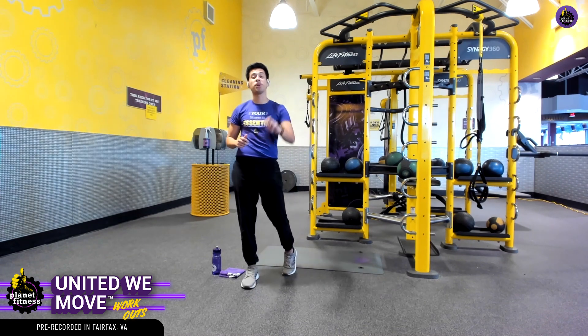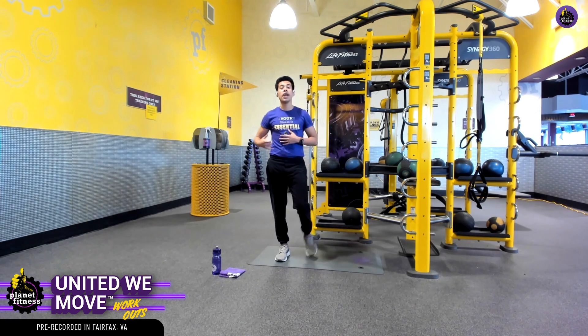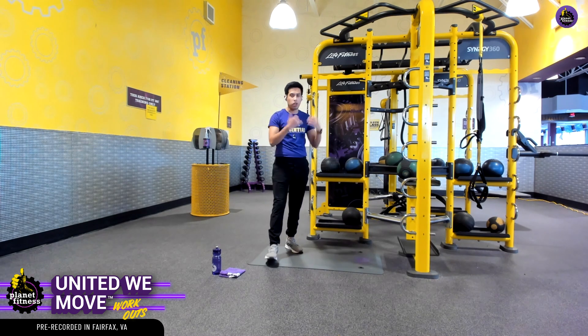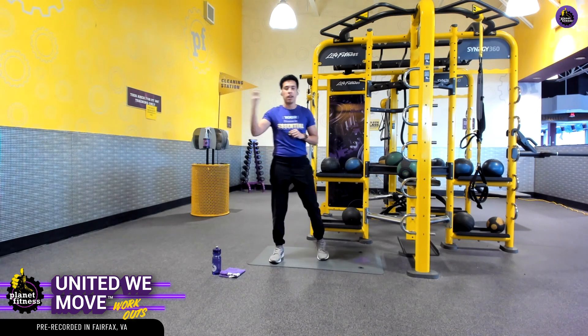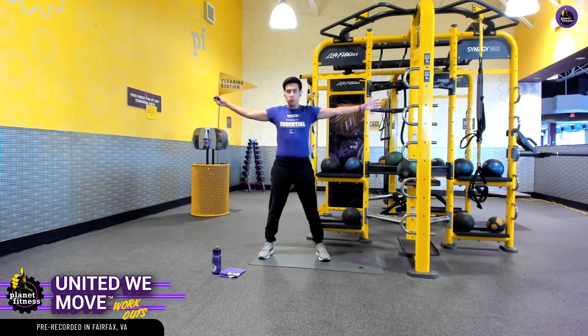In just 15 more seconds, we're going to knock out set number two, same exercise. Like I said, warming up is going to be a good way to lubricate the joints of our body, get some blood flow and oxygen all over to our working muscles, and it's going to help our exercise in the long term. Let's do it again.